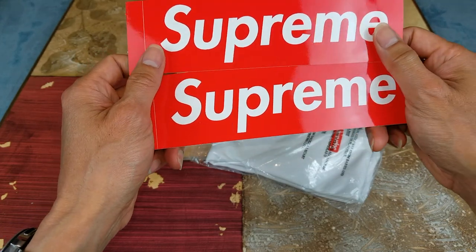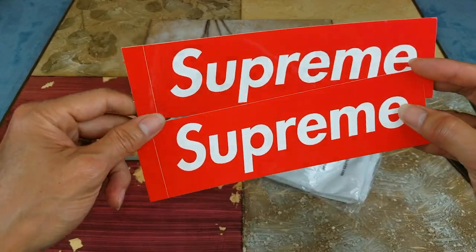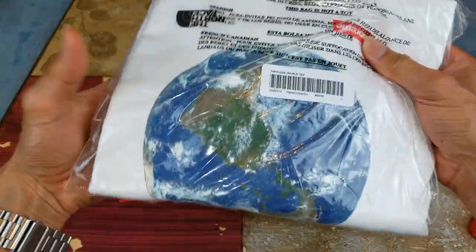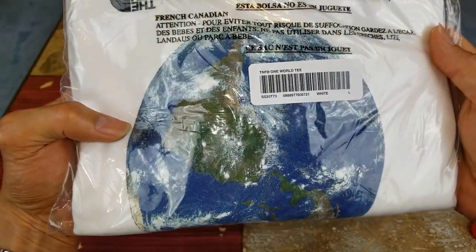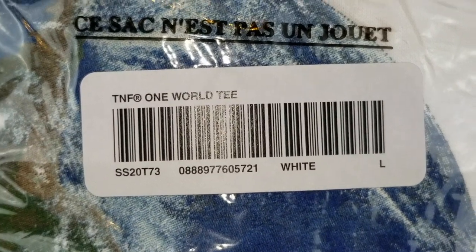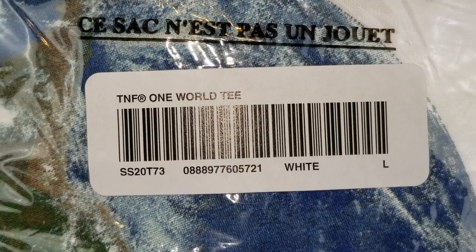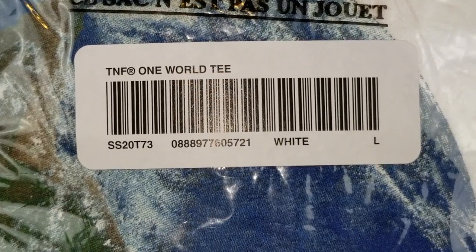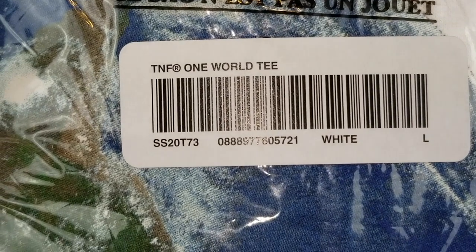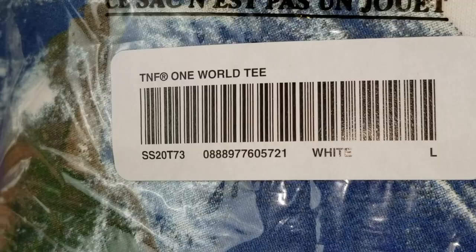Like always, we always get these two red box logo stickers. This one's the No Face one world tee. Be sure to look for this sticker when you try to buy from a third party. It has a rounded corner — this one's the Spring/Summer 2020, number 73, and the middle section is the barcode number, white collar, size large.